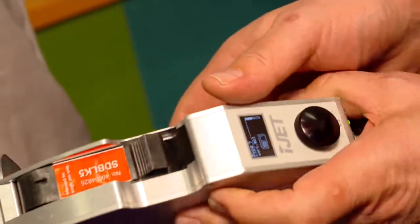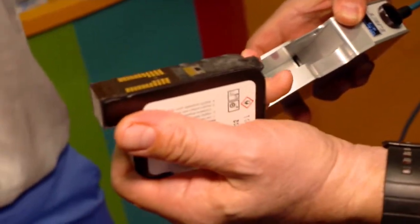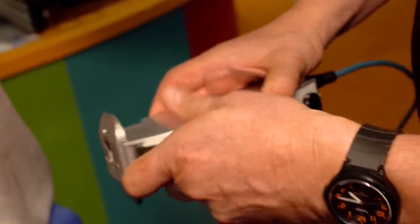So very easy to use, very convenient, completely clean. That cartridge is the complete ink delivery system — no mess, no cleaning down, no starting up. You can just turn it on and go.